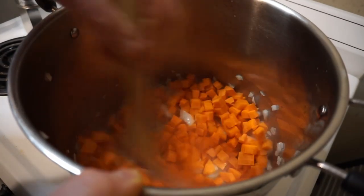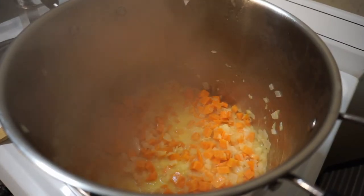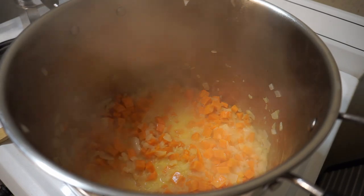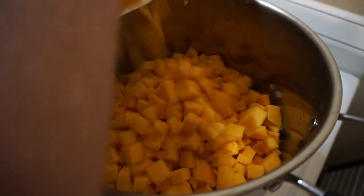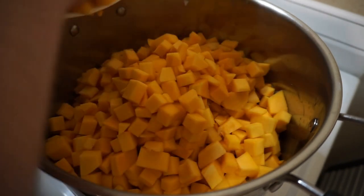Once the onions are sweating, go ahead and add the carrots in to take the edge off. Stir it all together and let those cook in that buttery goodness for just a few minutes. Now that the carrots are starting to soften, throw in all the butternut and sweet potato chunks. Wow, that's a lot — good thing you grabbed your big pot.